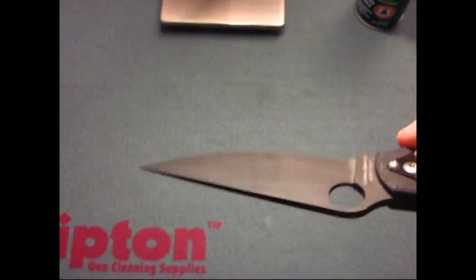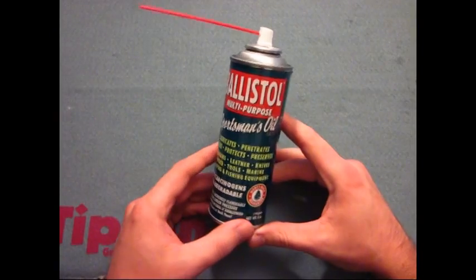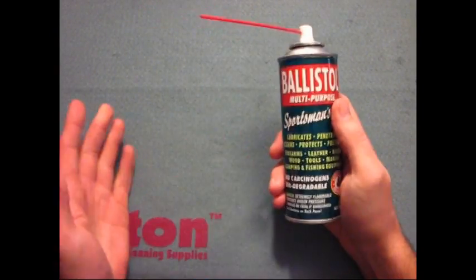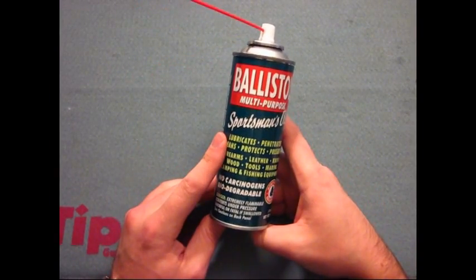Ballistol oil. I've used other products including the REM oil and such and it just doesn't give it that really nice look that you're looking for. But this does. This stuff is excellent.